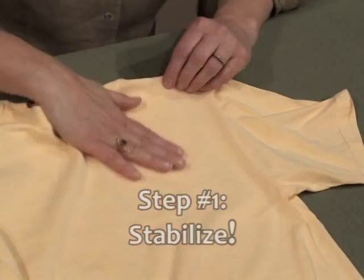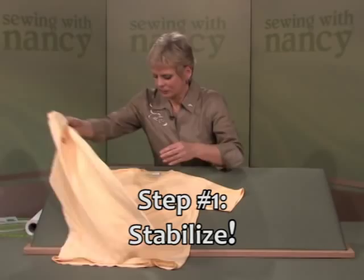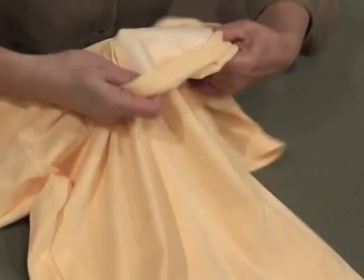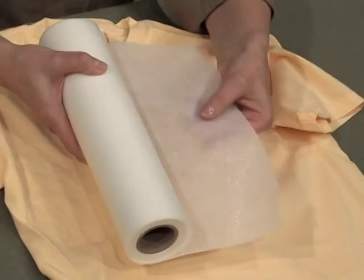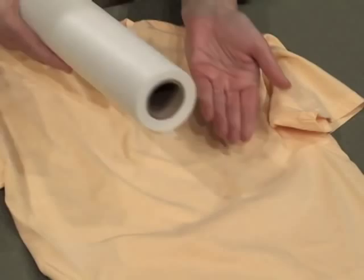The first step is to stabilize. Underneath the upper left area of the t-shirt, I've added a fusible no-show mesh stabilizer. This is one of my favorite stabilizers to work with — it has a fusible on one side and it's lightweight. Cut it into about a five by six section and press it to the underside of the left area of your shirt, or wherever you're going to do the embroidery.